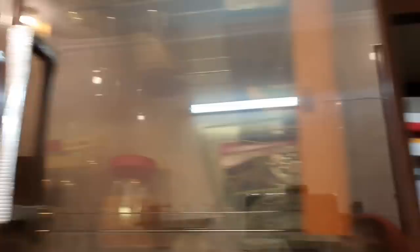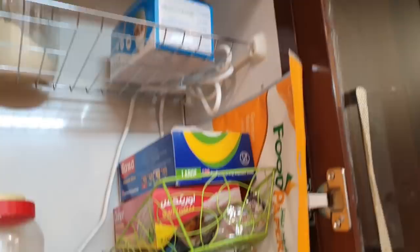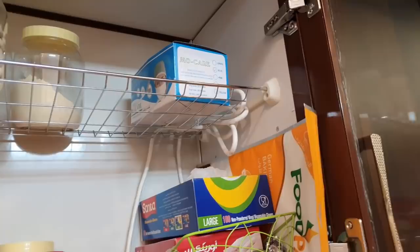This is my lentils cabinet — there are lentils in here. On this side are my gloves and face masks. I use these gloves regularly. Here are also skewers.